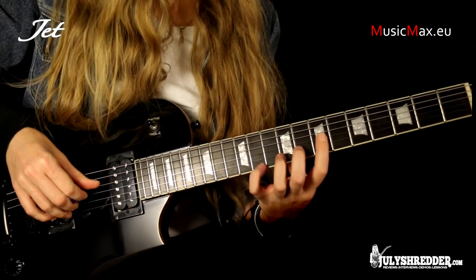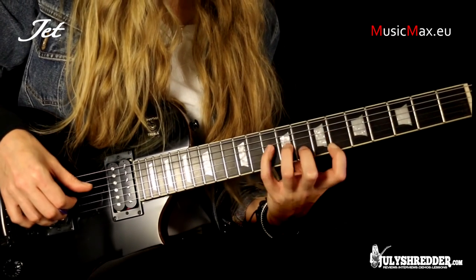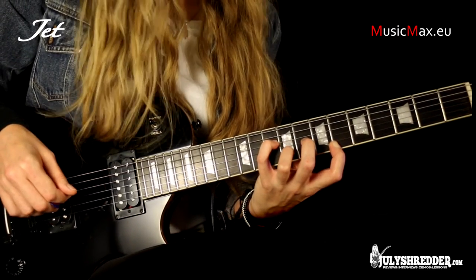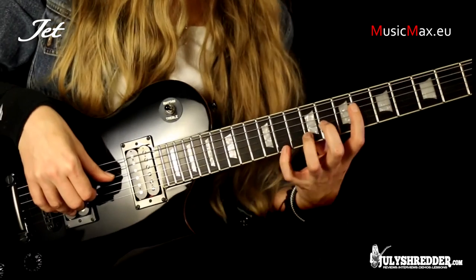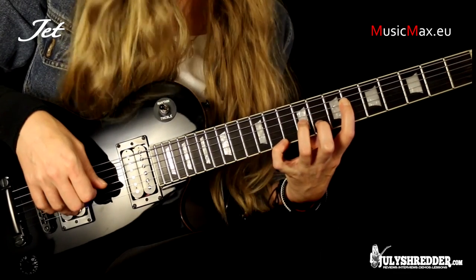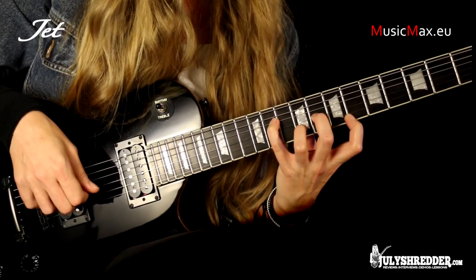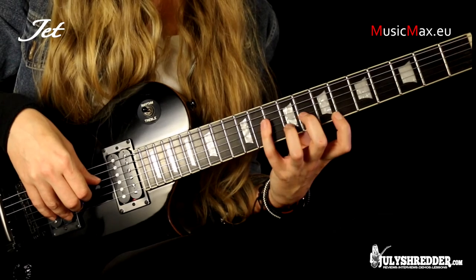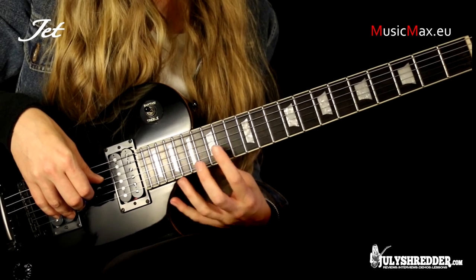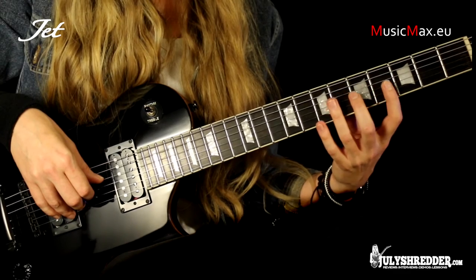Now I move on to finger stretching. This is the John Petrucci version. If at first it's hard for you to stretch that much, you can start playing at higher positions and gradually move down the neck where the space between the frets is wider.